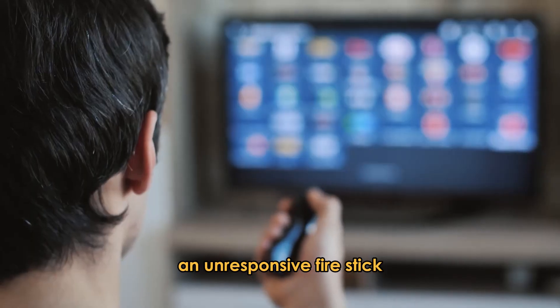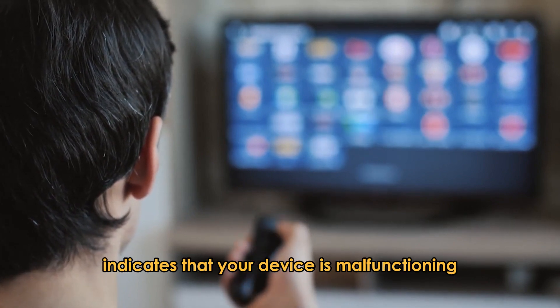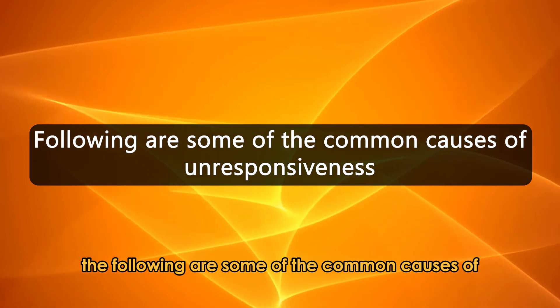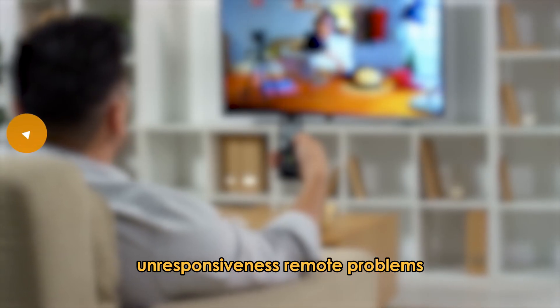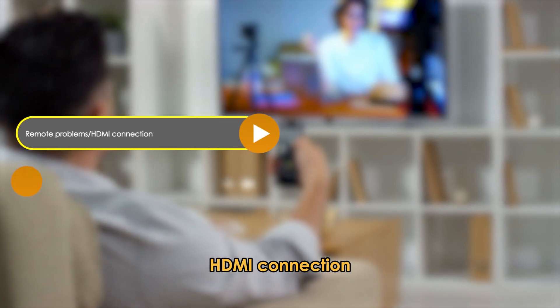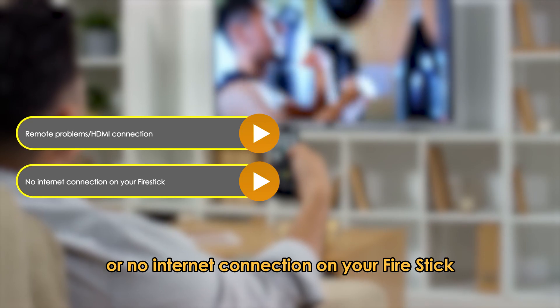An unresponsive fire stick indicates that your device is malfunctioning or frozen. The following are some of the common causes of unresponsiveness: remote problems, HDMI connection, or no internet connection on your fire stick.